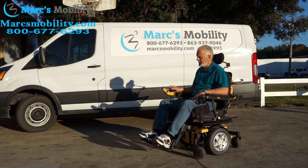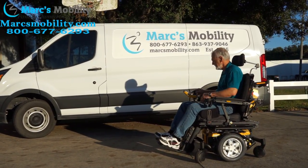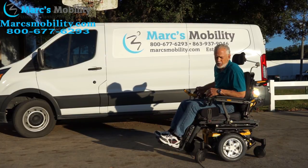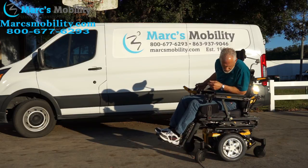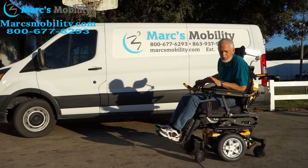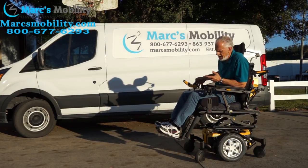Now I'm going to elevate the seat so you can see it going up as we're talking, and then I'm going to drive with the seat elevated in a few seconds. This is the Quantum Edge HD — 400 pound capability — it has the seat lift of 10 inches, the tilt, the recline, and the electric legs.